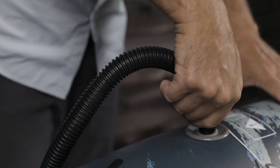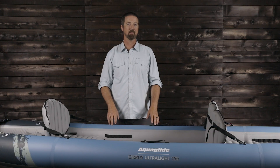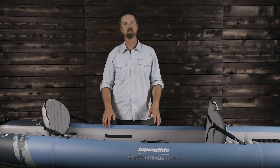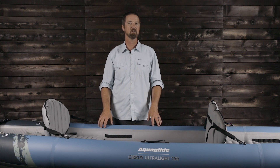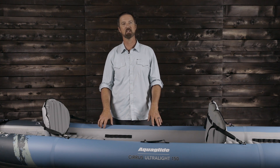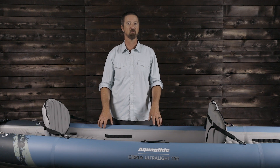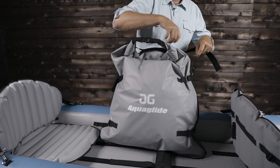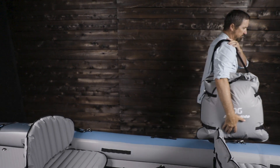It comes with a two-year limited warranty against any manufacturing defects. Equally capable on gentle rivers, high mountain lakes, and tidal estuaries, the Cirrus Ultralight 150 is designed for performance touring. It is also a perfect tandem kayak for overlanders, van-lifers, or any paddler seeking a true two-person craft with unparalleled inflatable kayak performance in an ultralight package, easily stowed in the included compression dry bag and carried virtually anywhere.